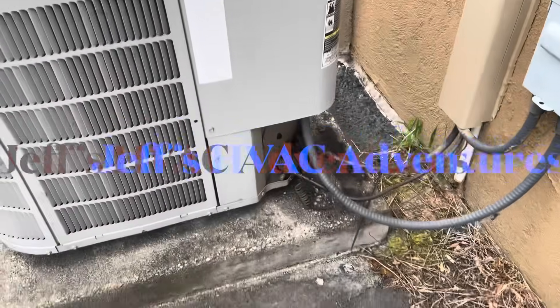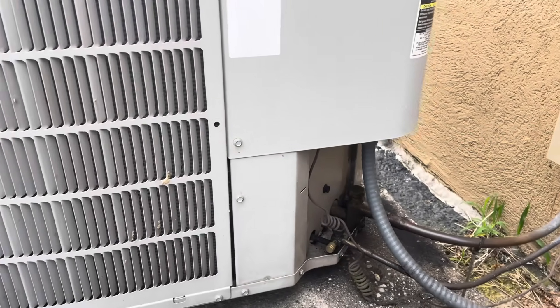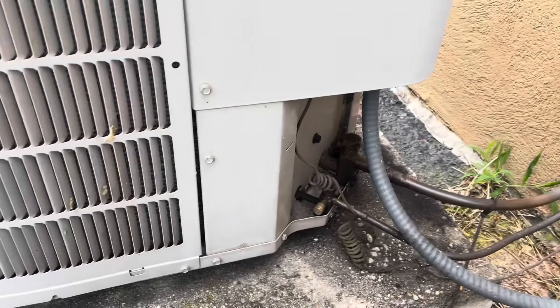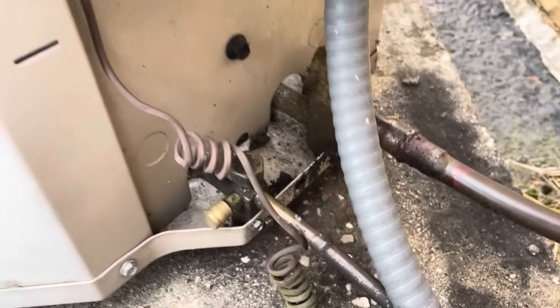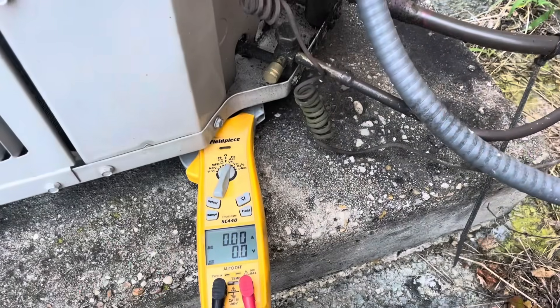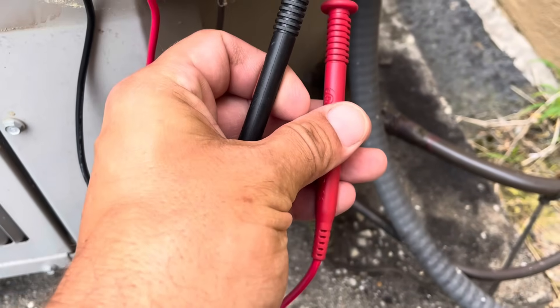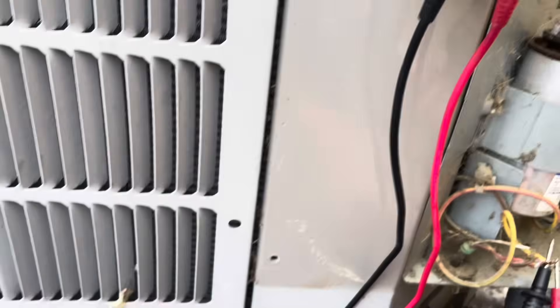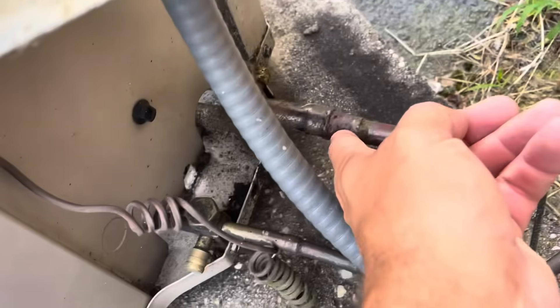Good Monday morning, the eve of Fourth of July. We're out here on a call with no cooling — I haven't found the air handler yet. First observation: we have a ton of oil right here. Even though we have a ton of oil, we do not have a call signal — between these two points we should have 24 volts and we do not. We do have high voltage, so our problem is elsewhere. We'll visit this oil issue in a few minutes.